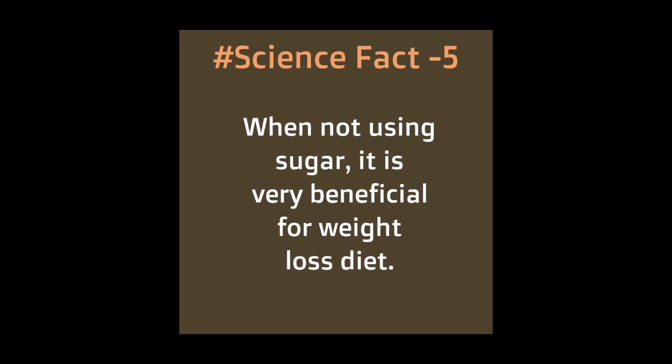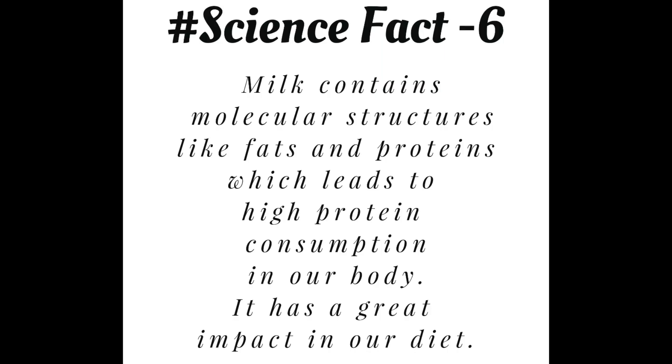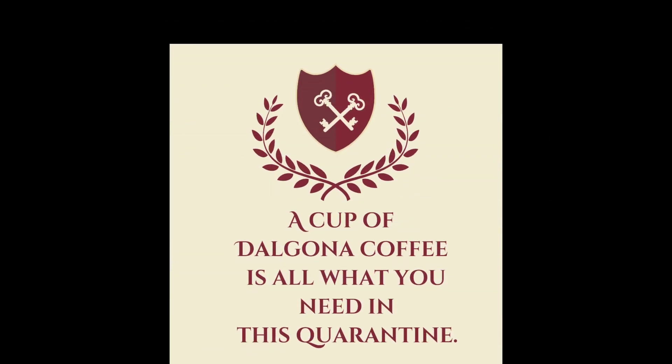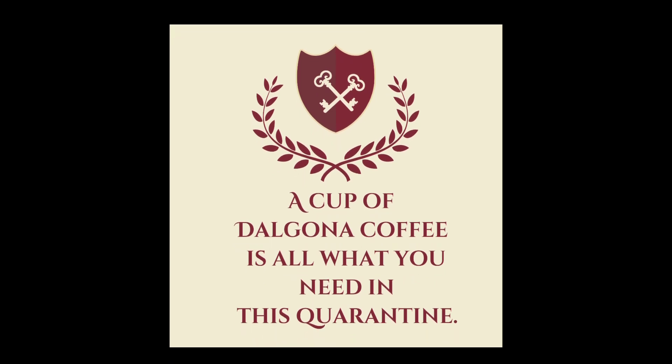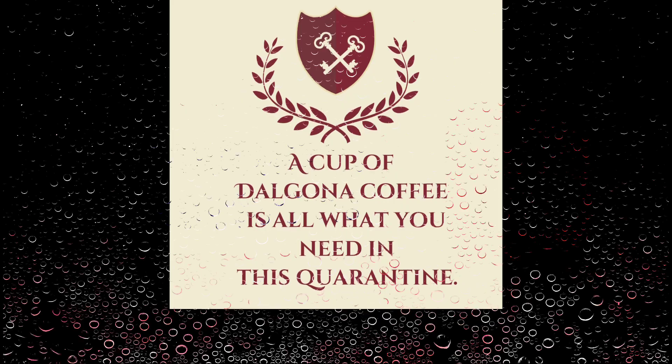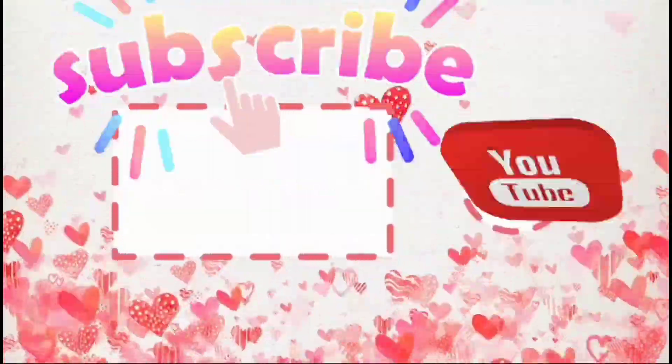Fifth, when we are not using sugar, it is beneficial for a weight loss diet. Sixth, milk contains high molecular structures like fats and proteins which contribute to our diet. So now all you need is a cup of Dalgona coffee in this quarantine. Thanks for watching the video — please do subscribe!